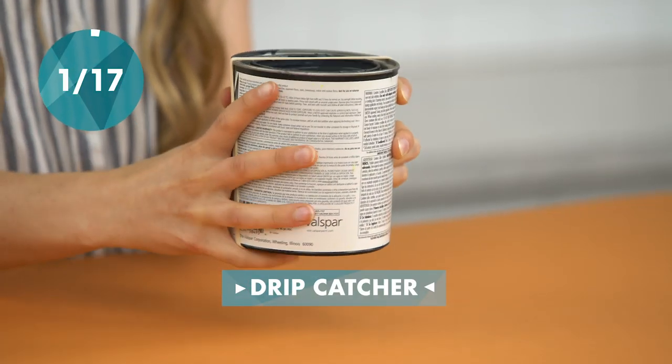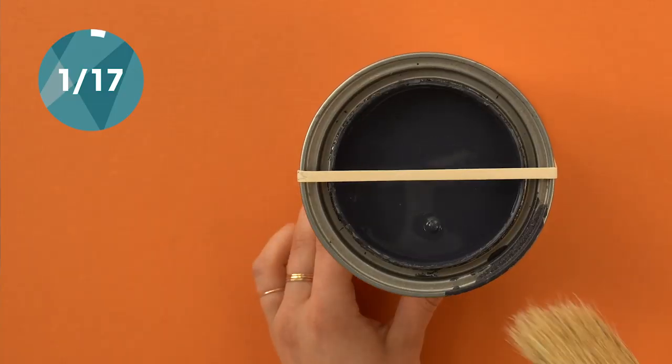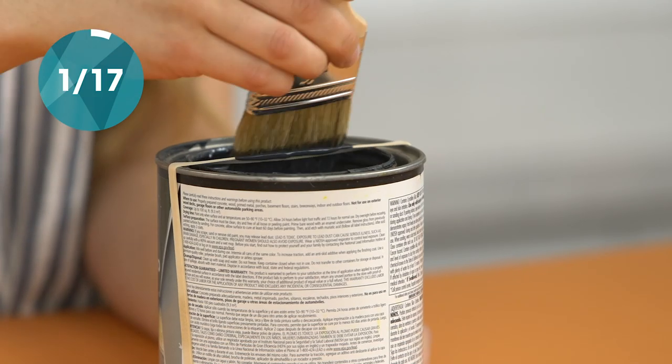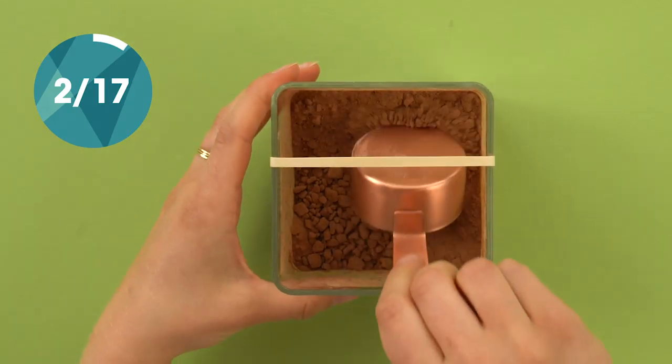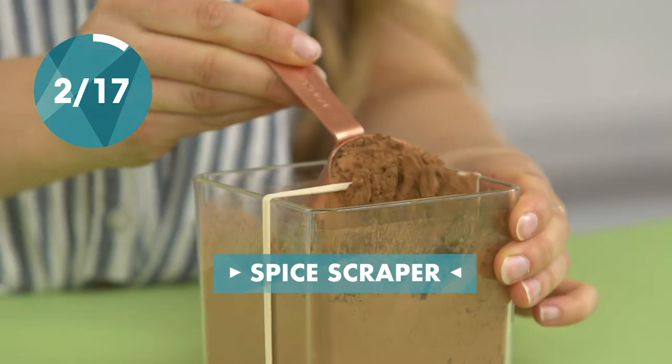Keep the edges of your paint can clean by using a rubber band as a drip catcher. Avoid cocoa powder finger — you can use a rubber band to get precise measurements on any of your dry ingredients.